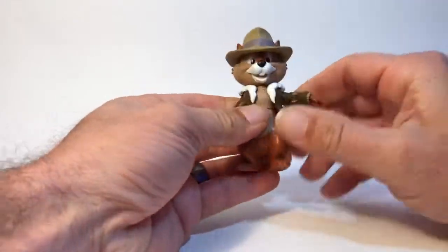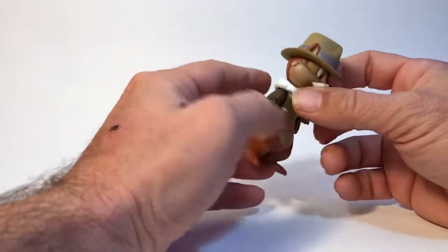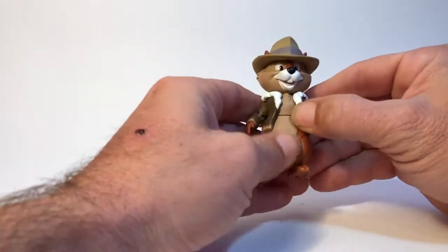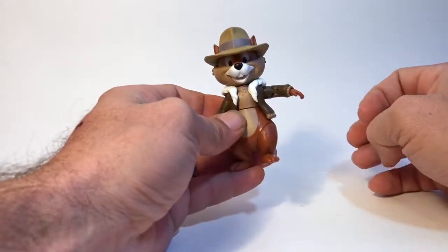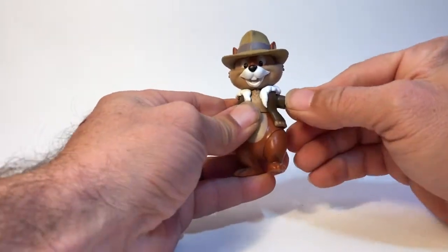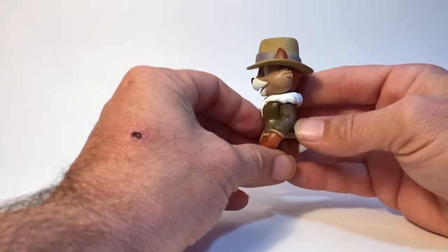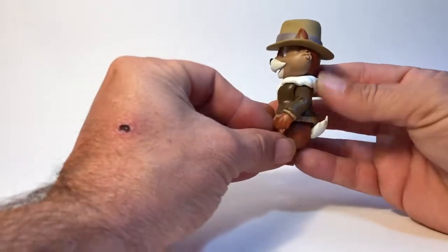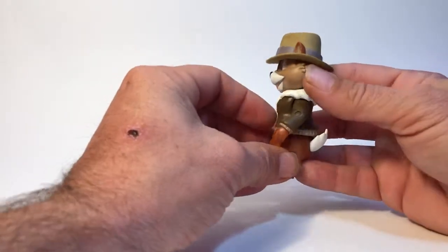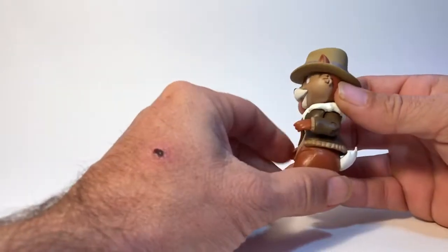For his shoulders — his jacket is a separate piece, by the way — which makes way for the articulation. Shoulders go up about that high and they go back down. His elbows are kind of at a constant bent position; when you try to put it out straight, it doesn't go out straight, but it does bend to ninety degrees.